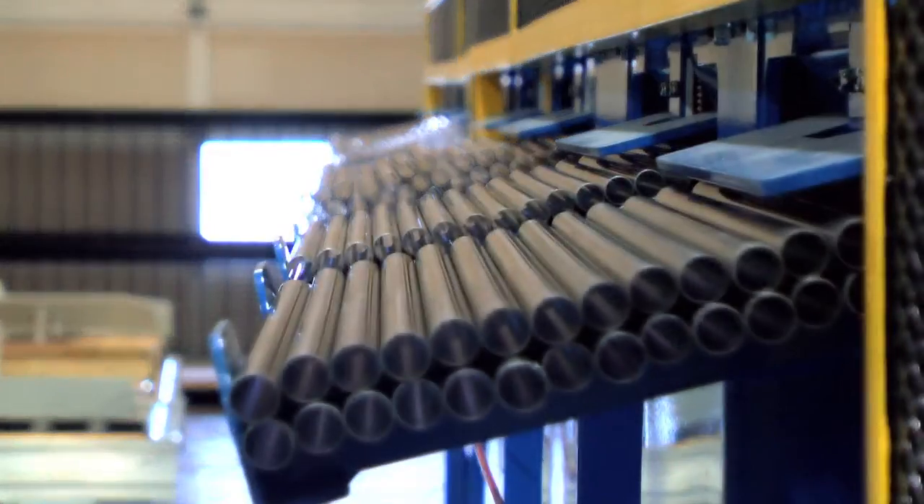The client requested this equipment to basically help out with their throughput. Currently they're wanting a rate of around 100 to 120 tubes a minute. These tubes that we're handling in the unloader system are basically used for a gas heat exchanger that goes inside a gas furnace. They are stainless tubes, around 18 inches, half inch diameter.